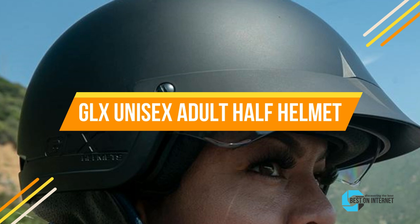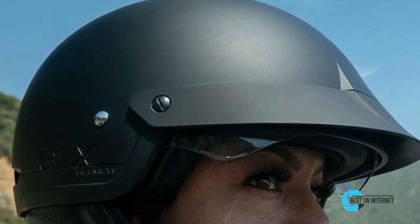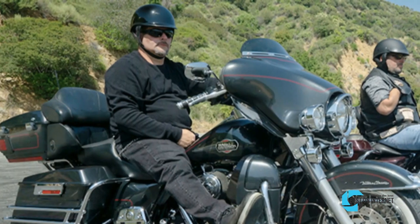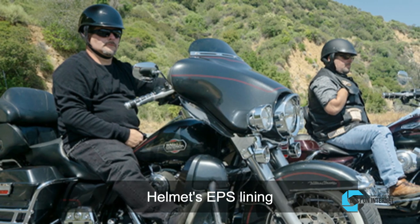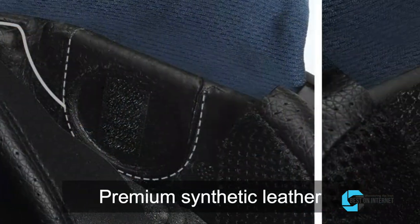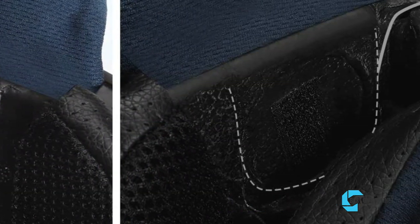The third product is the GLX Unisex Adult Half Helmet. This GLX helmet provides a fashionable appearance and comprehensive protection and comfort. The polyester fabric used in this helmet gives comfort. Its EPS lining does an excellent job of absorbing high impact to keep you safe. The premium synthetic leather on the bottom side of the liner makes this helmet durable and comfortable.